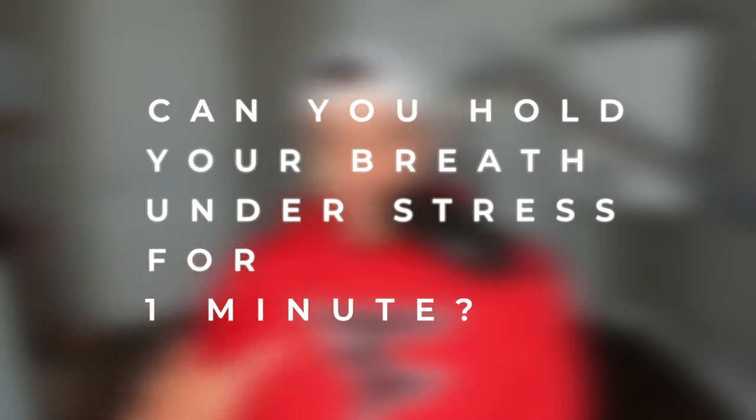A good test to see how you improve while you watch this series of videos — you can test yourself. In my training program, the Waterman Elite, we test this and I call it the one minute club. Can you hold your breath under stress for one minute? Most people who do this for the first time get about 15 to 20 seconds and then eventually get past a minute. So those people are tripling, quadrupling their breath hold time.